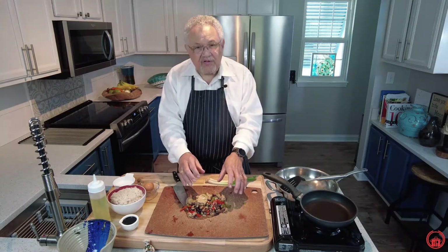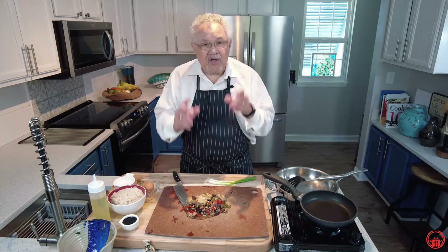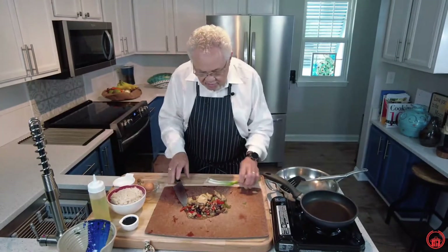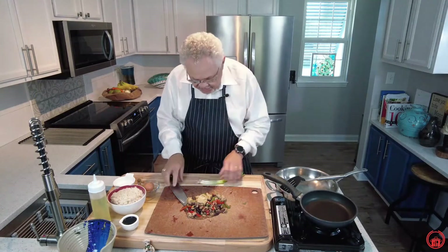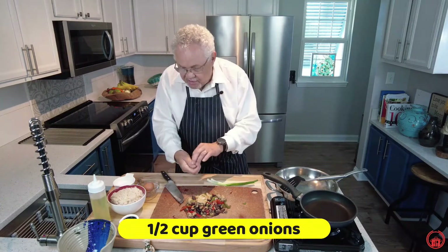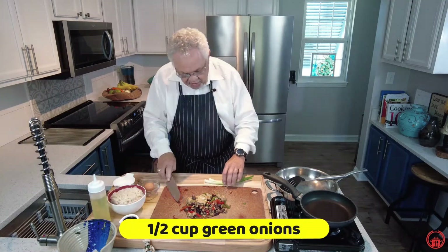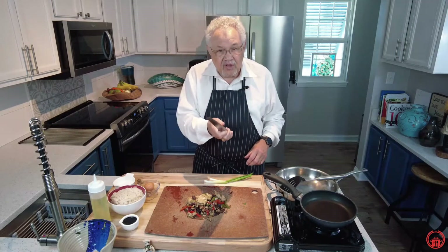Here is our almond chicken that we cooked in a previous video. It's chilled — we didn't eat it all. We're going to turn it into another meal, so we have great meals all day long. Here we have some green onions. I'm going to cut off the tips of the green onions — we're not going to use those — but we are going to use the green onion itself.